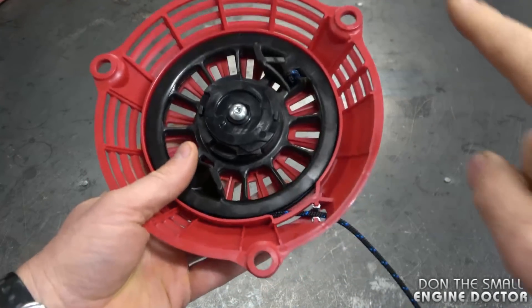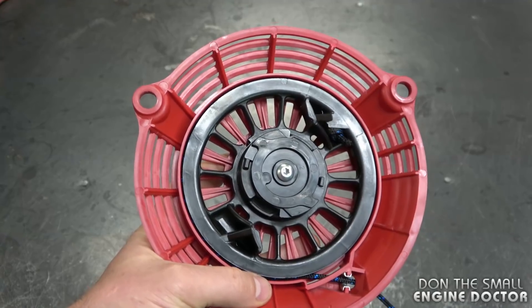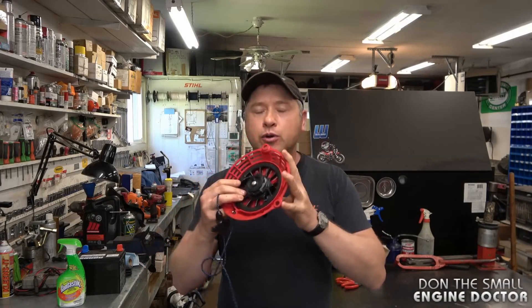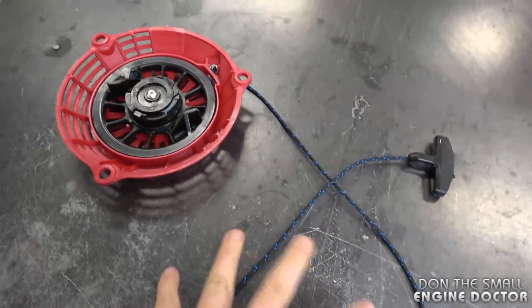I have made videos in the past showing what to do when this happens, but today's problem is different than what I showed in the other video. If you want to watch that other video, the link is in the top right corner of your screen right now. Keep watching this video because I'm going to show you another problem that people often encounter that will leave the cord sticking out of your recoil.